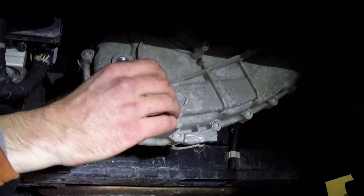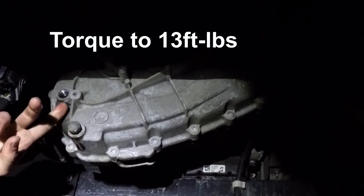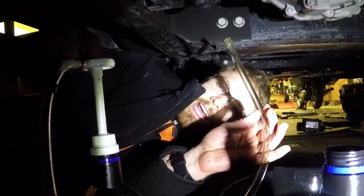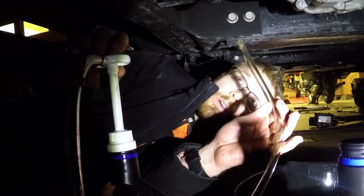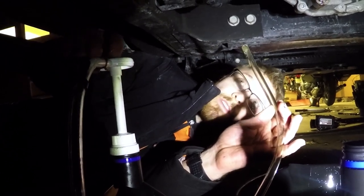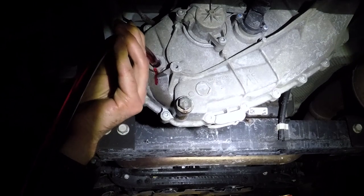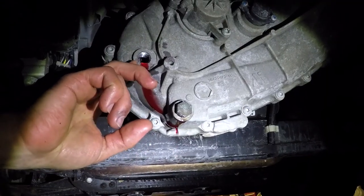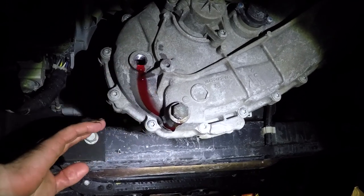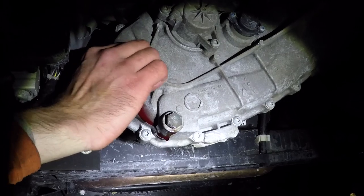We're going to go ahead and reinsert the drain plug, and that gets torqued down to 13 foot-pounds — so does the fill plug. We're going to use this AMSOIL pump that I picked up along with the transmission fluid — I'll have a link to this in the description of the video — to pump the new fluid back in. You want to make sure your truck is level, because you want to fill it until it starts to come out of your fill hole. At that point you know you're full, then go ahead and reinstall the fill plug.